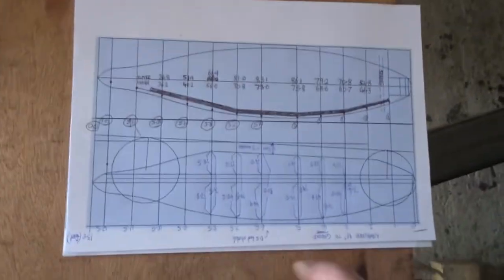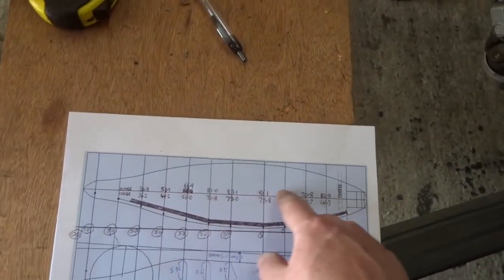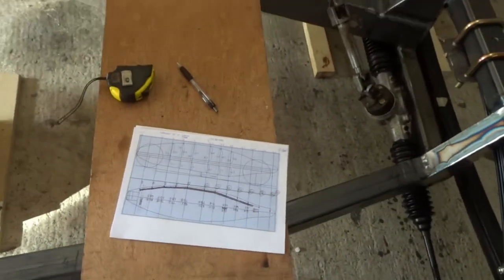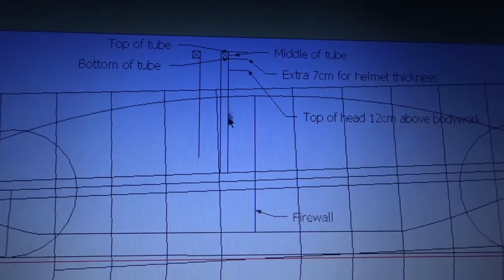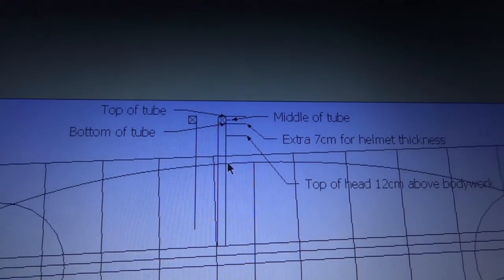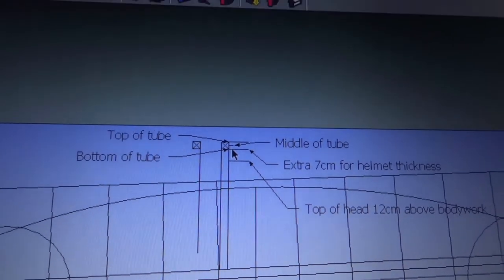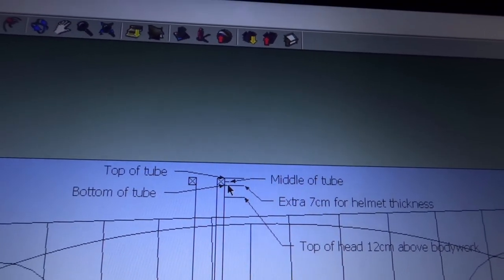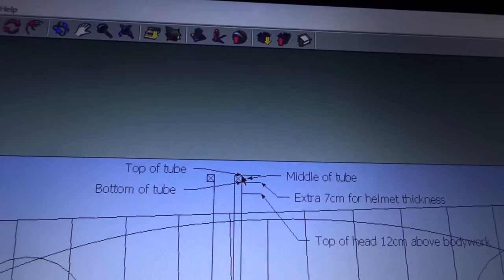I know somebody that runs a company that makes interiors for camper vans and he's got a gigantic CNC laser cutter for MDF — that's the plan. Now I know my actual measurements, I'm going to go back on the computer and design my cross sections. There'll be about 10 or 12 of them. I've got my vertical hoop planned. From my dummy that I made, I know my head would be 12 centimeters above the bodywork, then we've got to add another 7 centimeters for the thickness of the helmet.